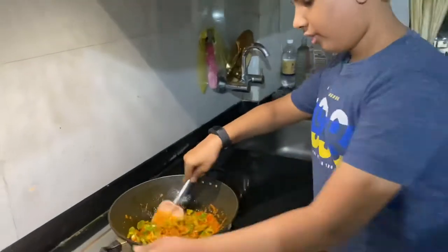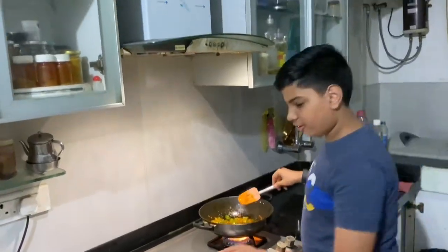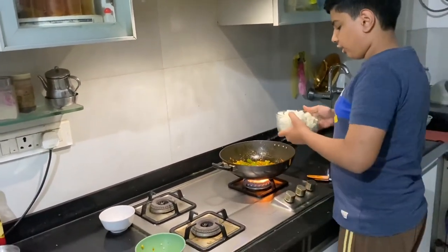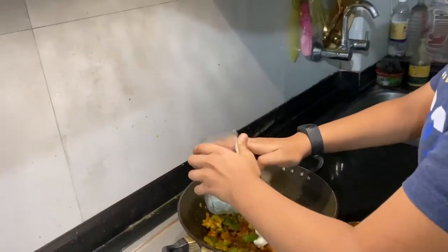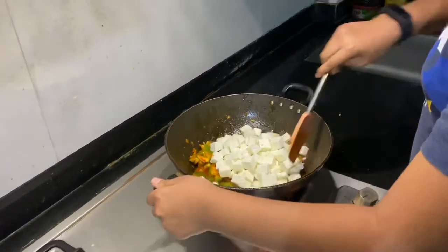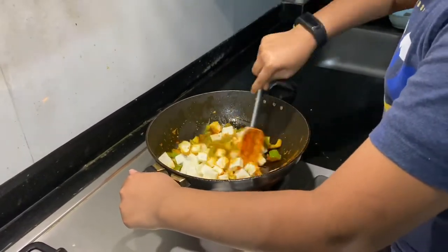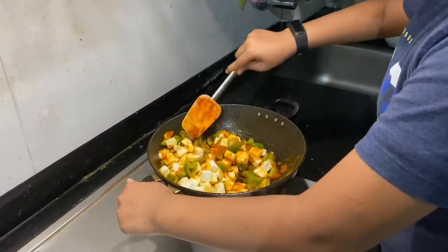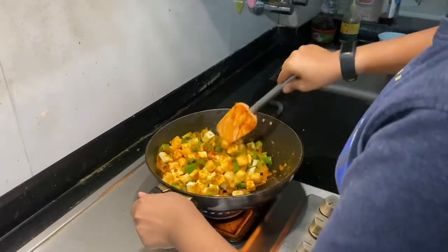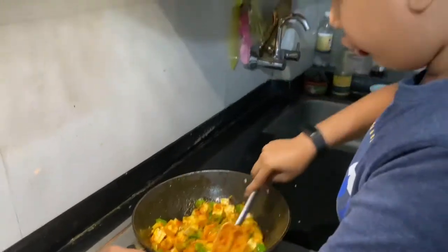After the capsicum is mixed nicely, we will now put the paneer. If you want, you can fry it a bit before putting it in, but you can add it directly too. Put all the paneer in, and from here just let it mix with the masala and don't cook it too much, because if you cook it a lot it will get a bit chewy.